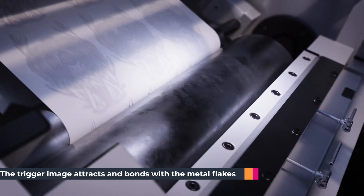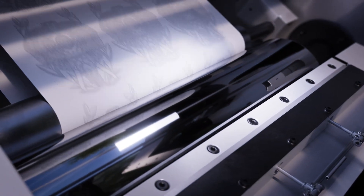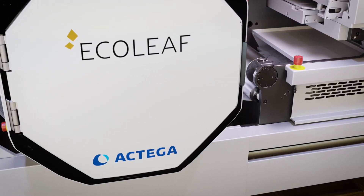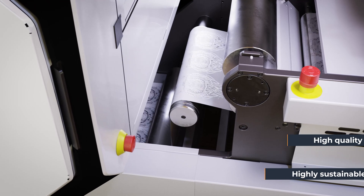Having been UV cured, the trigger image attracts and bonds with the metal flakes inside the Ecoleaf unit, producing a high quality and highly sustainable metallised finish similar to traditional foiling techniques but without the waste.